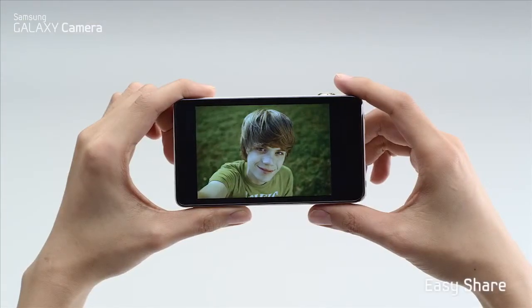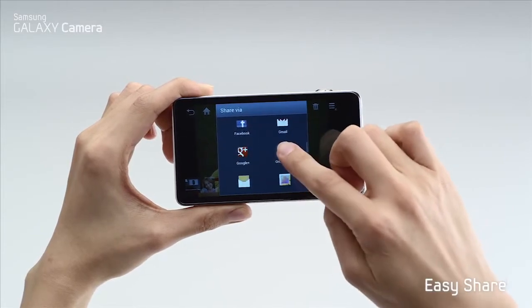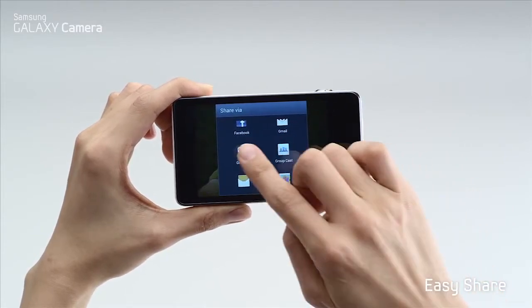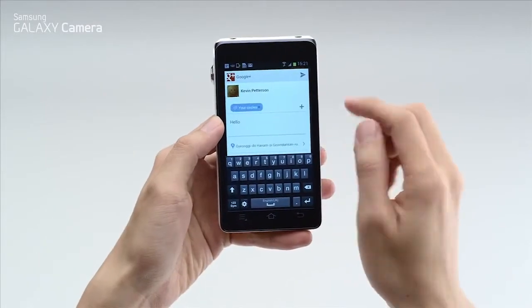With a 3G or WiFi connection, you can instantly share your high-quality photos on any of your social networks, like Facebook, Google+, or Instagram, and get instant feedback from your friends.